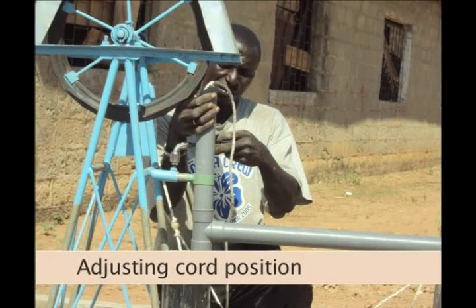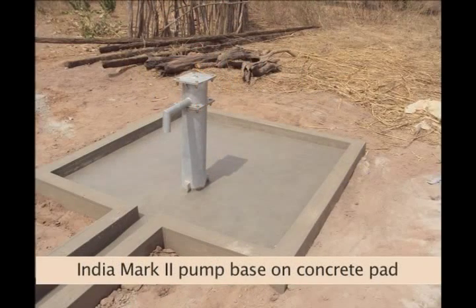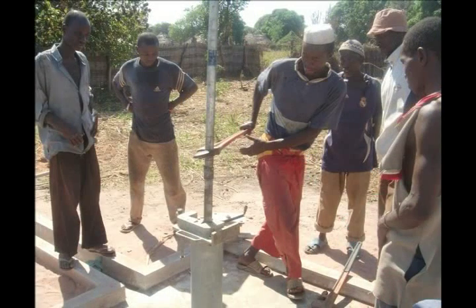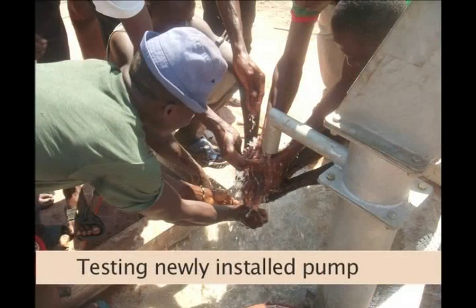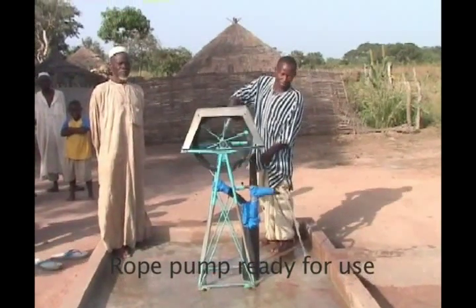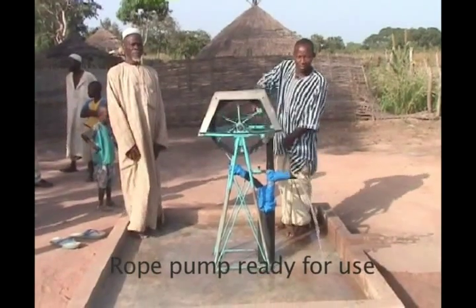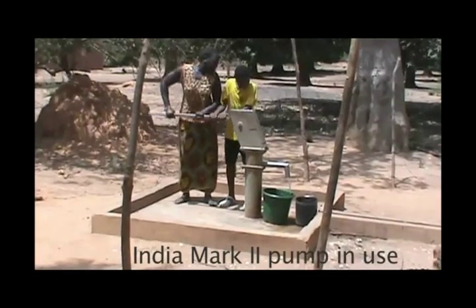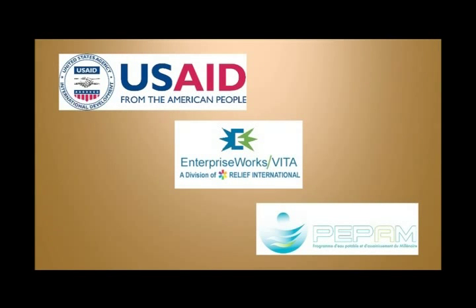The Village Water Users Committee is responsible for the management of the pump. They participate in the pump installation so that they can learn how to repair and maintain their pump. Rope pumps have proven to be good for small villages and households because repair costs are very low and the technology is easily mastered by the users themselves. For larger villages with more users, the India Mark II pump is a better choice for installation on the hand-drilled well.